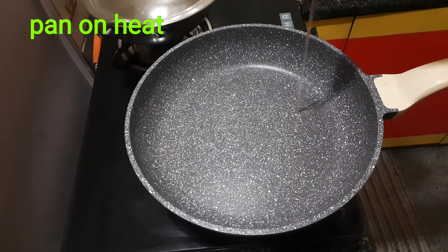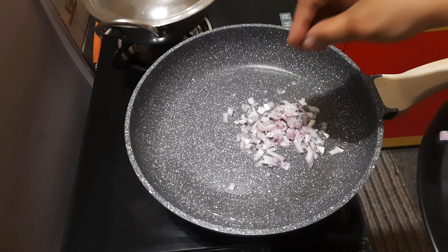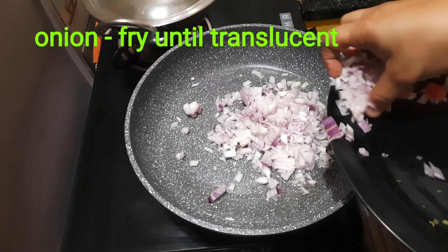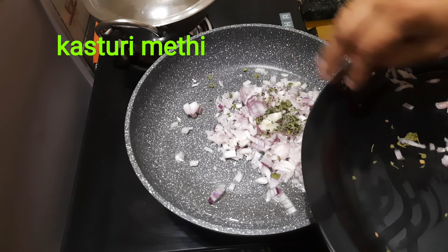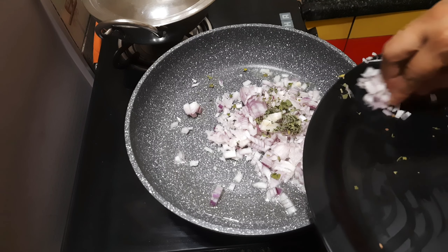I am combining the ingredients and cutting them. Add 4 tablespoons of powder. Add 2 tablespoons of it, 1 tablespoon of these, and 1 tablespoon into the pot — add 10 tablespoons total.